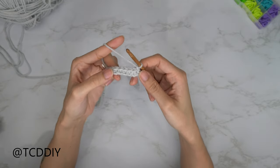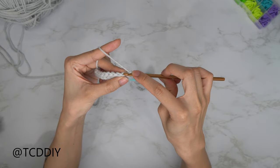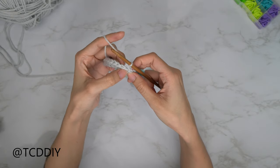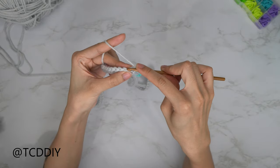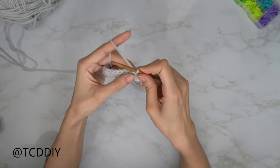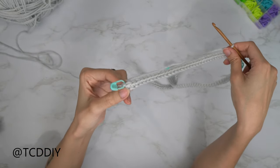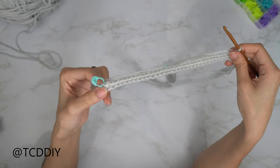Our next row is another row of single crochets, but all going through the back loops — this gives us a really fine ribbing along the edge. Insert your hook into the first back loop with a regular single crochet, then the next back loop, and keep doing this going all the way around. When you hit stitches with stitch markers, go ahead and insert your stitch markers back into there.